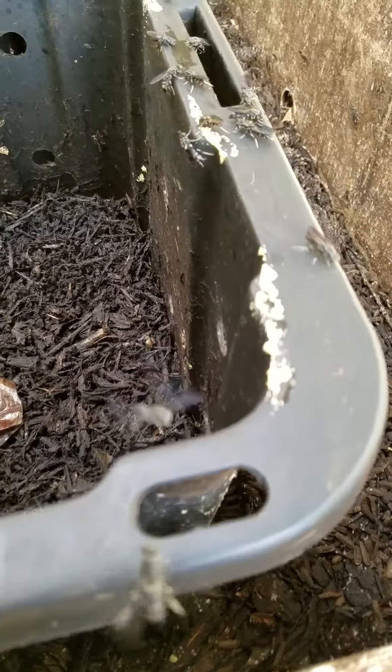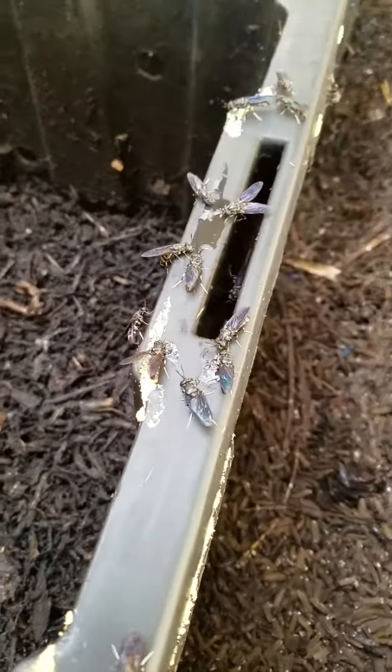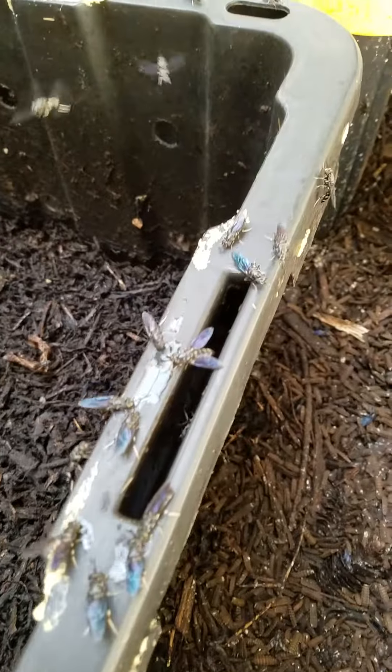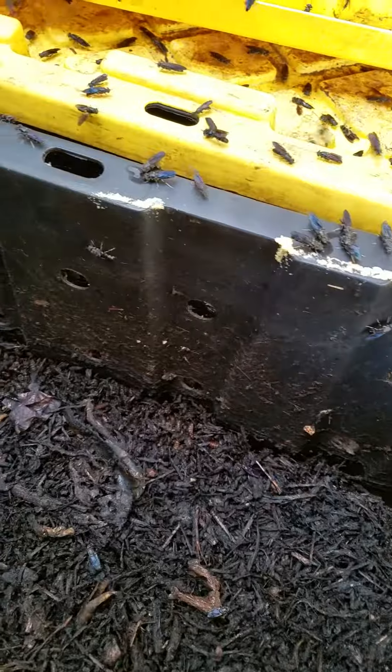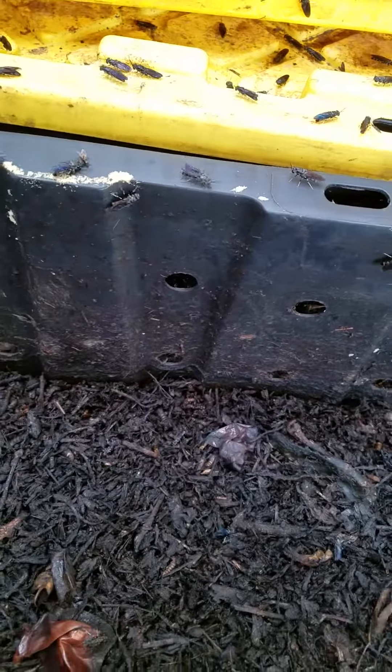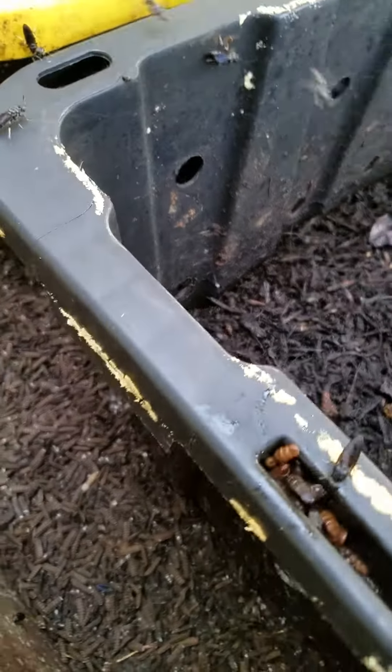What you see are the large number of eggs that are laid by the females that have mated. They tend to like to lay their eggs underneath the lid of the propagation bioreactor. Just taking some pictures here along the edge.